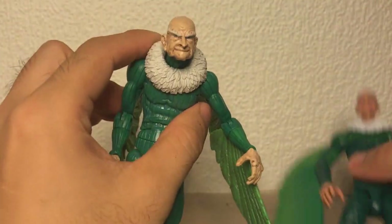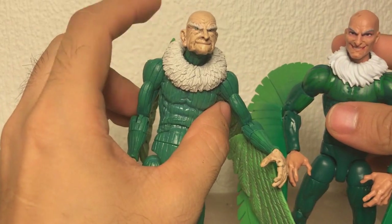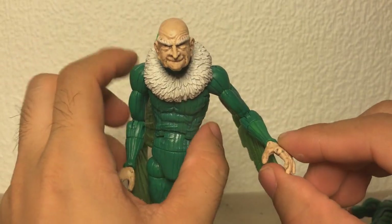Maybe I can pry it off because yeah, this is a floating piece, so maybe I can switch this. I'm not really sure if I'm going to, but the figure is pretty much broken anyway, so there's no real harm in doing that.